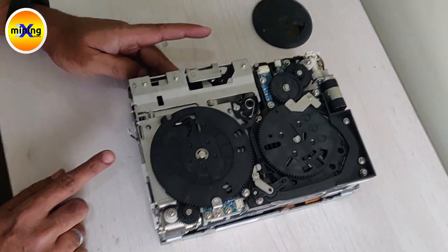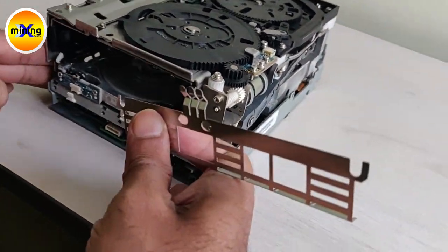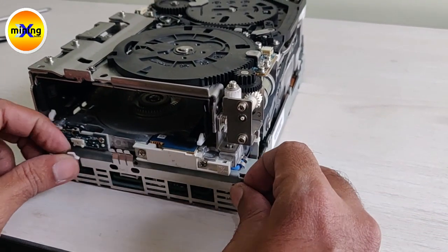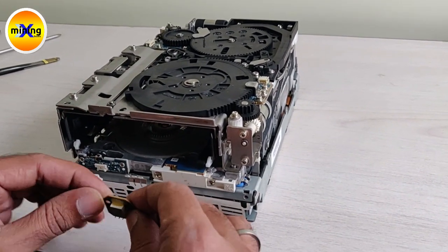Now we have to fix the seven segment display. Before fixing the seven segment display we have to fix these plates. This is a seven segment display.